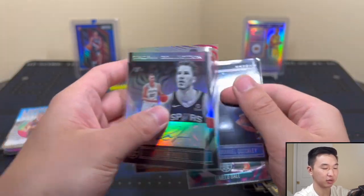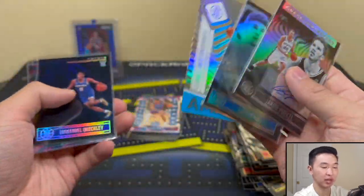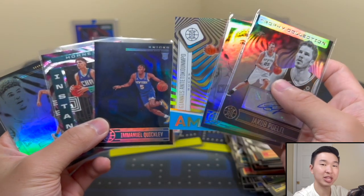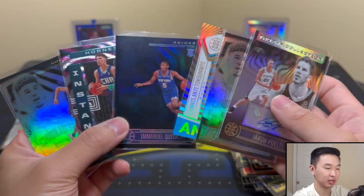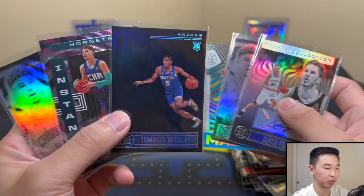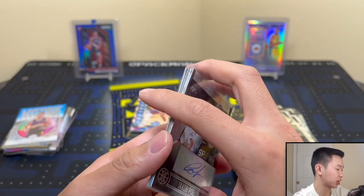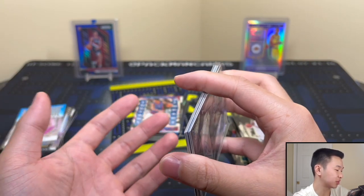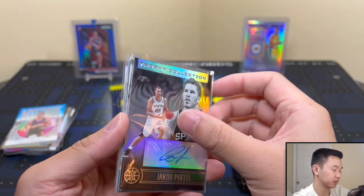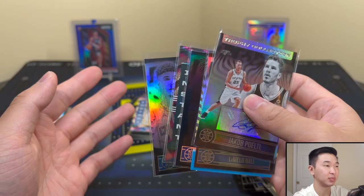It's actually really close between the boxes. Box one had LaMelo, an autograph, a Blue Giannis, and a bunch of other good stuff. Box two had those three top cards. Comment your vote down below. I'll say I like box two a little better — the blue Quickly looks nice with that jersey match and the LaMelo is really cool. Rating for this product: it's $50 SRP, not too expensive over retail.